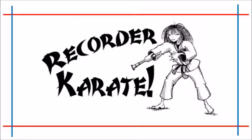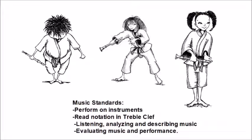Welcome to Recorder Karate. Music standards: perform on instruments, read notation and treble clef, listening, analyzing and describing music, evaluating music and performance.